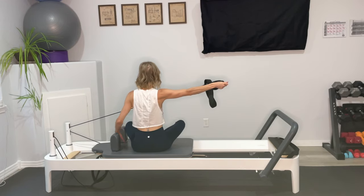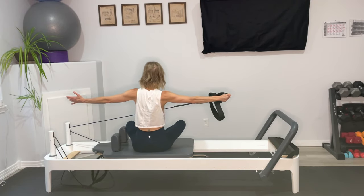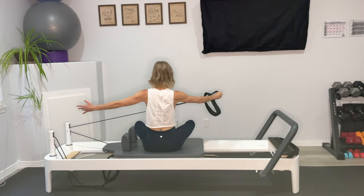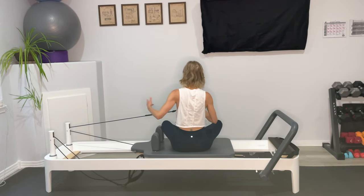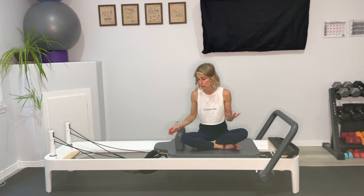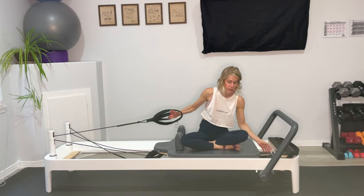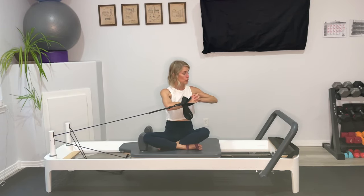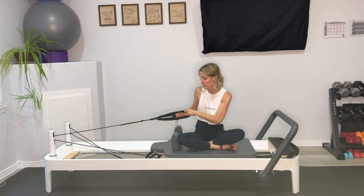On this next one, extend that arm out, hold. Extend your left arm out. Inhale as you twist toward the back of the carriage, strong exhale to come center. Inhale, twist. Exhale to come back. One more, and release back. If the twist is really hard for you, quickly add a blue spring and take off the yellow. Bring your hands to the center of your chest, clasp your hands together, and just twist toward the foot bar — you'll still work those obliques, just a little bit gentler. So that's another option.